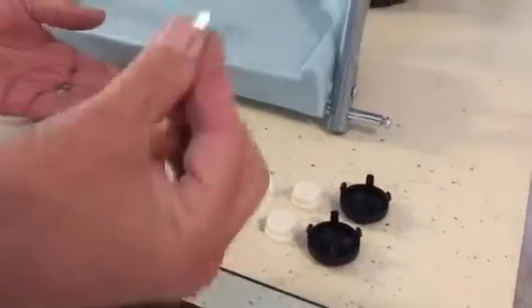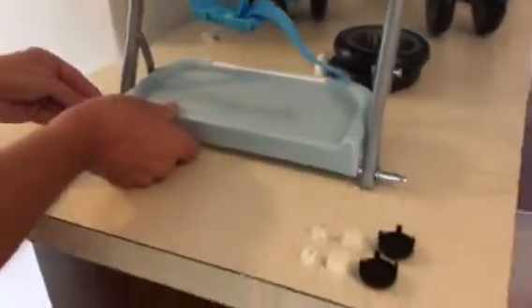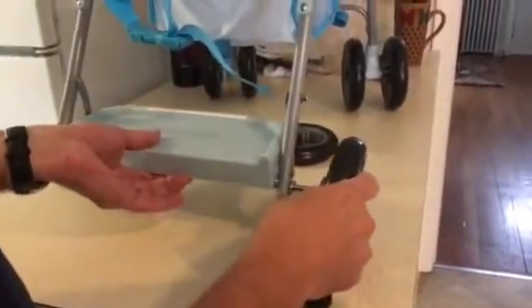Next thing — these are the four sets. Take the metal washer and put it on the end; that just keeps the wheel from bumping up against the frame. One washer on each end, then you mount the wheel — this part slides on the end like that.